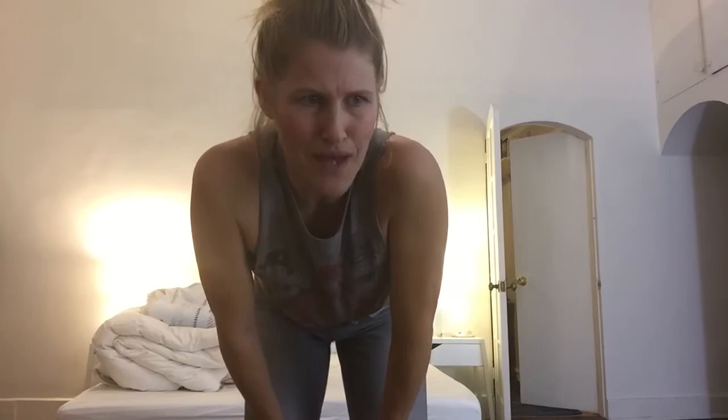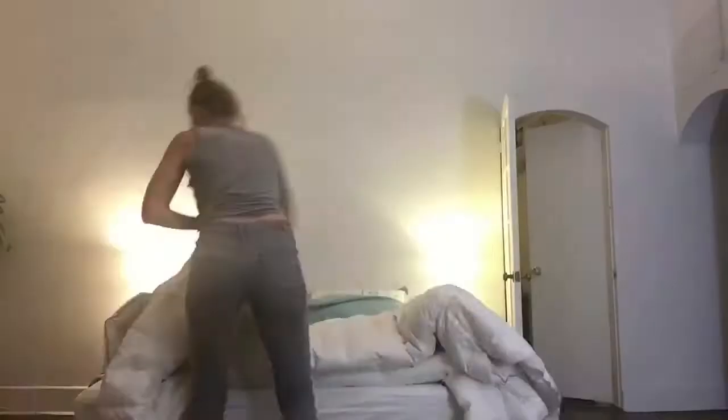No, honestly, I don't know what's going on with me. I'm pretty good looking, I think. But, you know... Anyway, let's get going, alright?